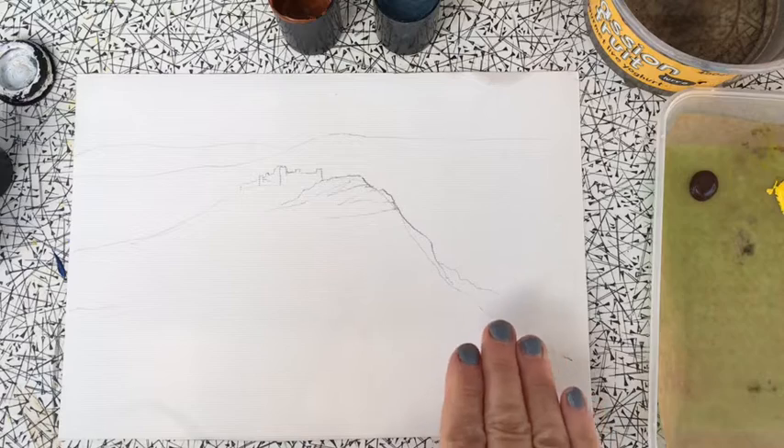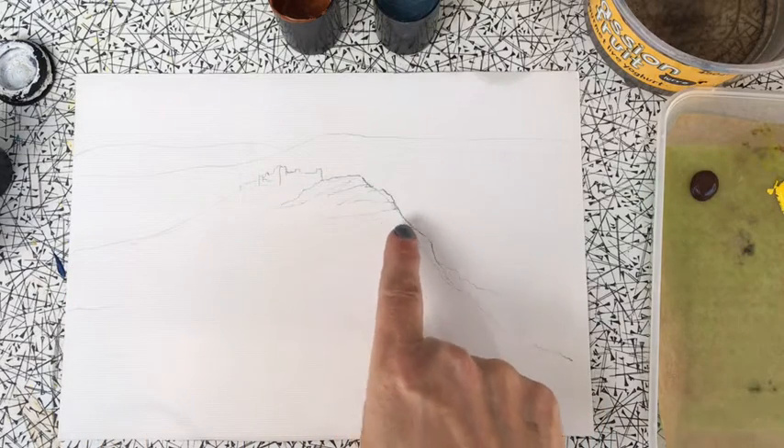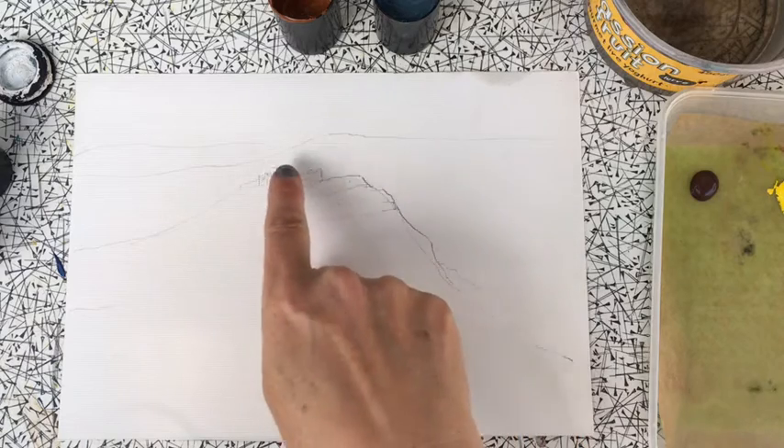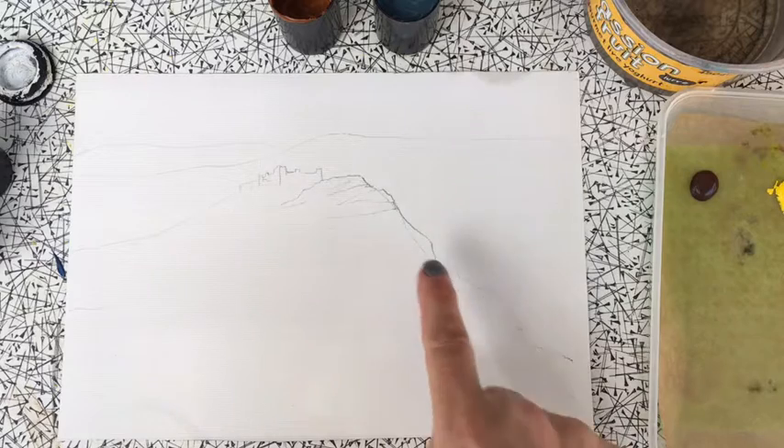I've drawn out a little sketch here. Carrick Kennan is on the top of a large hill in the very west of the Brecon Beacons, and it was painted by Turner at one point.